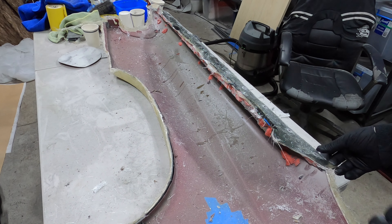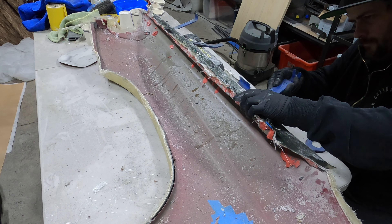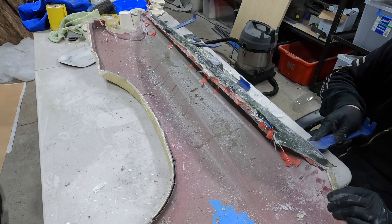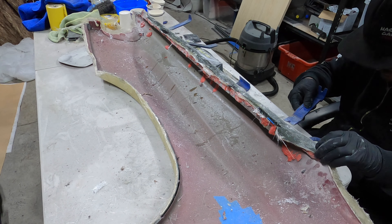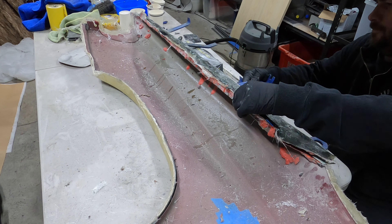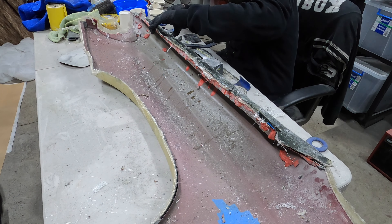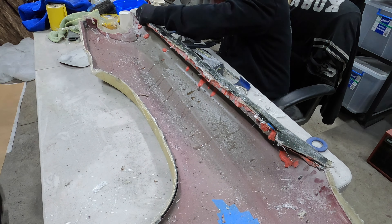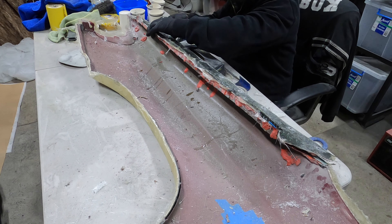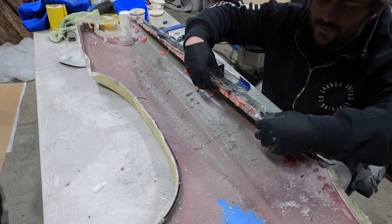Alright, we have all the bolts out. I'm just going to try to pry this up with a trim tool. Hopefully this is coming off good. I might have locked it in over this edge.